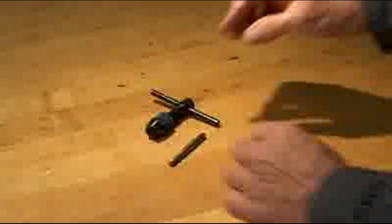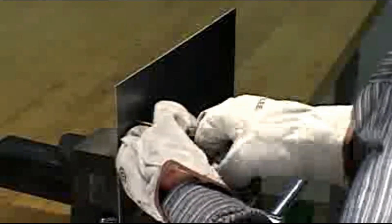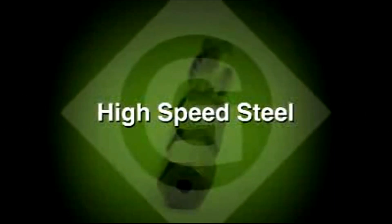With the older method it was really a multi-step operation — drilling, changing the bit, drilling the hole, hand tapping, etc. With Greenlee's combination drill tap bit, one bit will drill, thread, and deburr the hole. Made from high-speed steel for longer life.